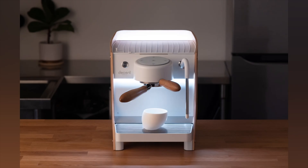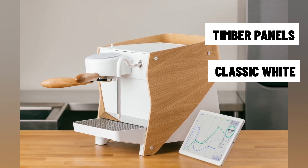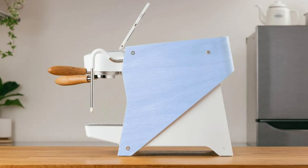So what's new on this machine? Well, you can see straight away the design is a complete overhaul. There are beautiful timber panels now on the sides. It's still your classic white — there isn't a black version out yet, maybe down the track, but they are toying around with tinted timber as well. I've seen some images showing pinks and purples and blues.